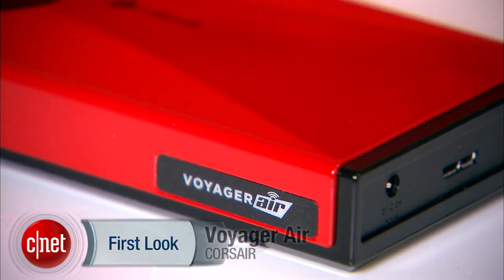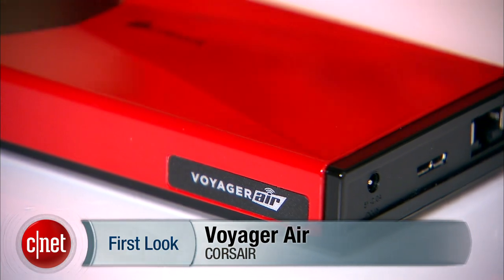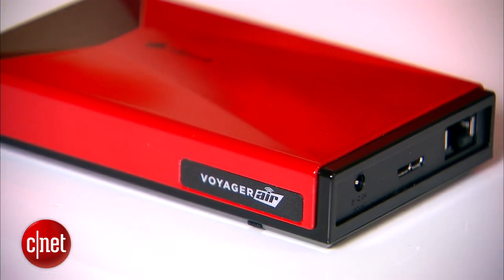And when you're there, make sure you follow me on Twitter, Facebook, or Google+. That's because I am Doug Ngo, and this has been the first look at the Voyager Air from Corsair. And by the way, this is just a free t-shirt.